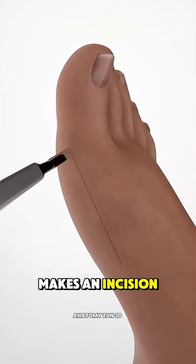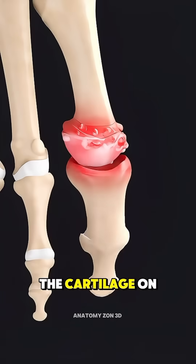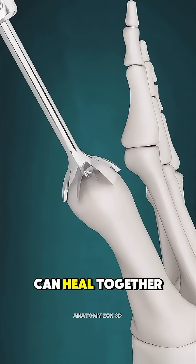The surgeon makes an incision over the top of the big toe to expose the damaged joint surfaces. The cartilage on both sides of the joint is removed to create fresh bone surfaces that can heal together.